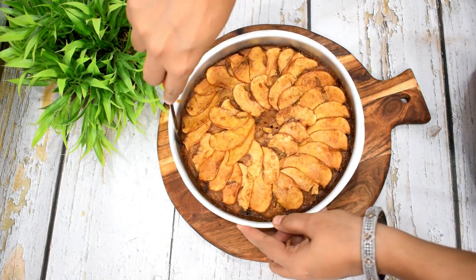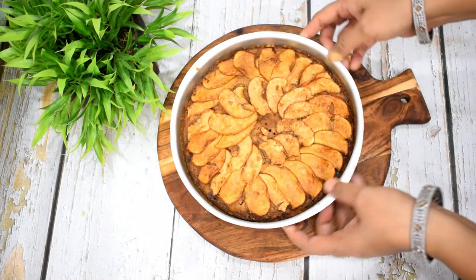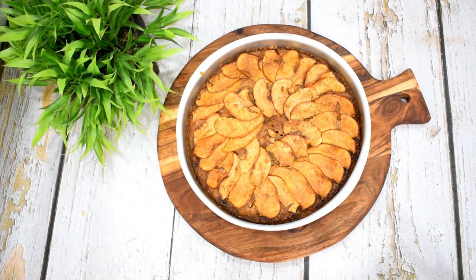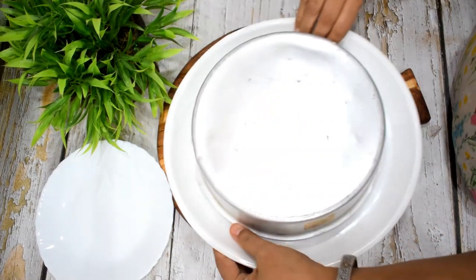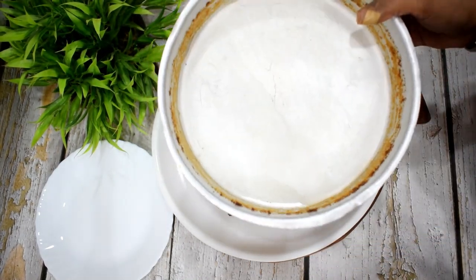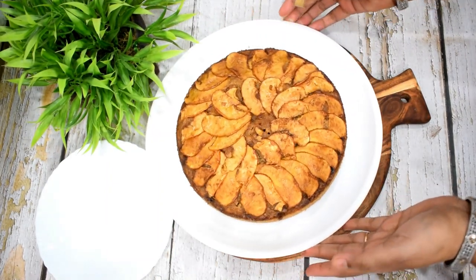We will run a spatula around the sides to loosen the cake. Take care of the sides and I will go ahead and unmold the cake from the pan. It is beautiful — look how cleanly the cake has come out. The baking paper has stayed in the pan perfectly.